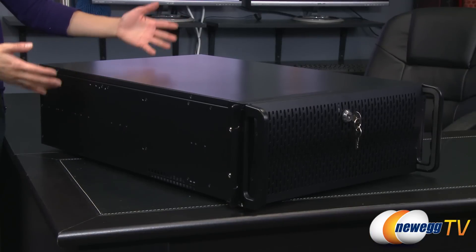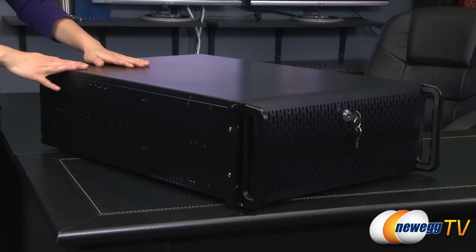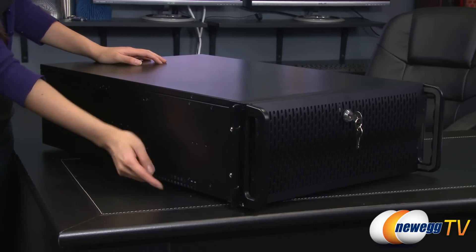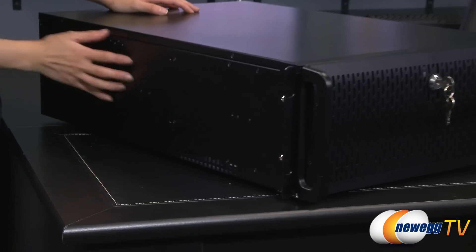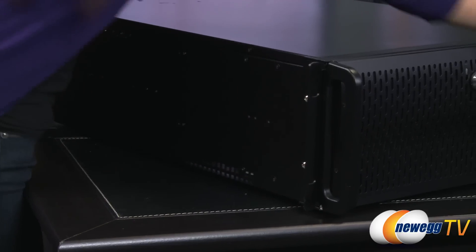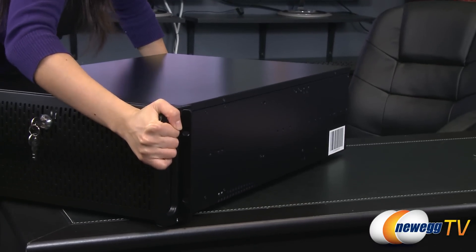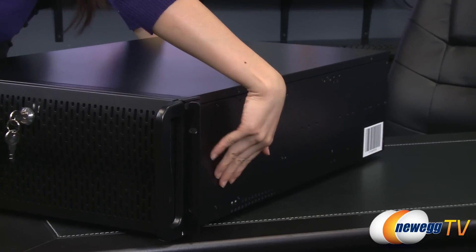I'm going to go ahead and lift this since it's not going to fit on the lazy Susan, and turn it around to the rear. But first a quick look at the sides — both sides don't have much going on except for some ventilation holes down at the bottom. Same for the other side. This is incredibly heavy — all steel construction of course.